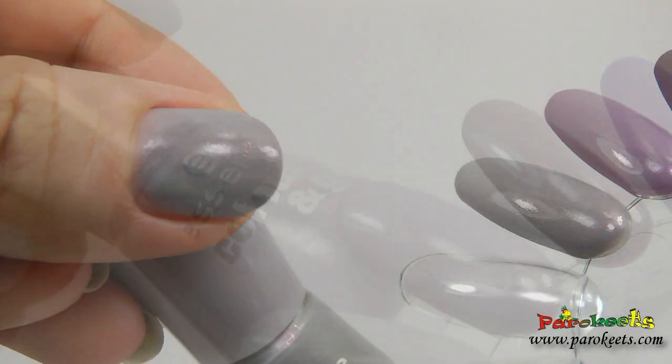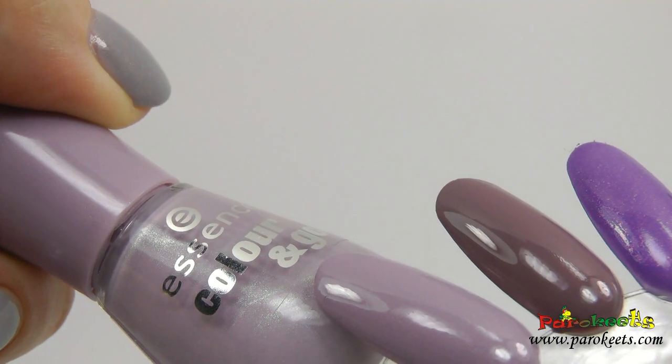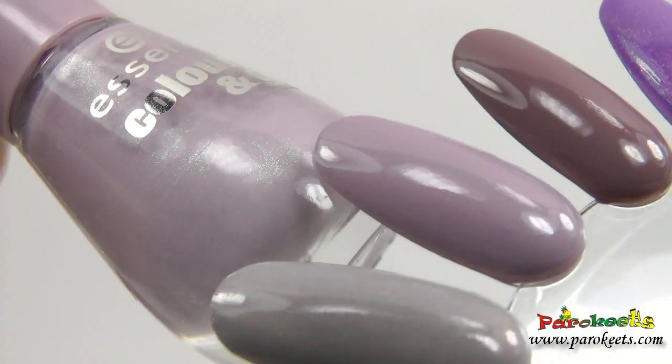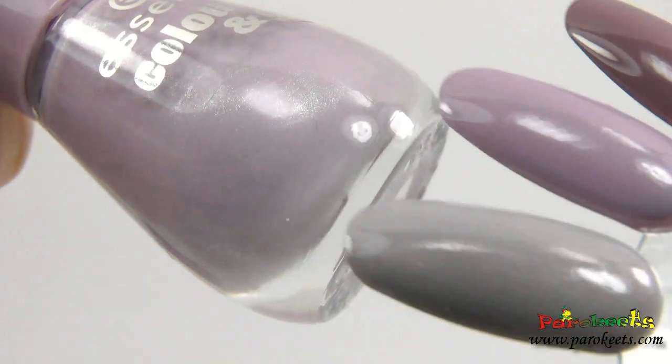"Ballerina's Charm" is pretty polished but nothing really that special. It's just a purplish base with tiny silver shimmer in it.